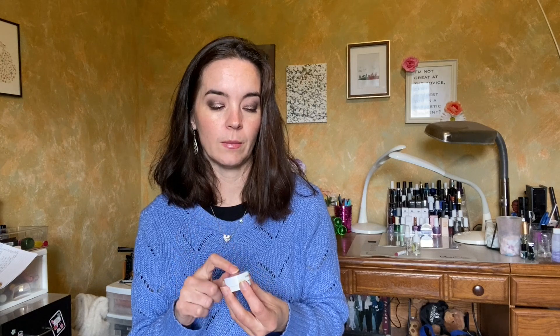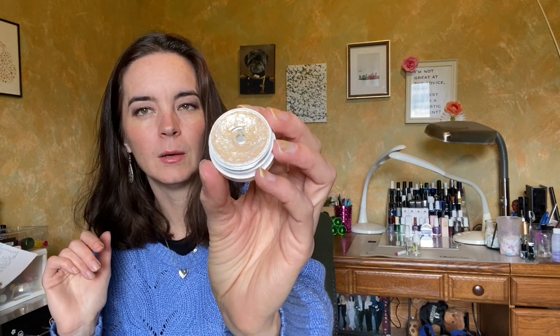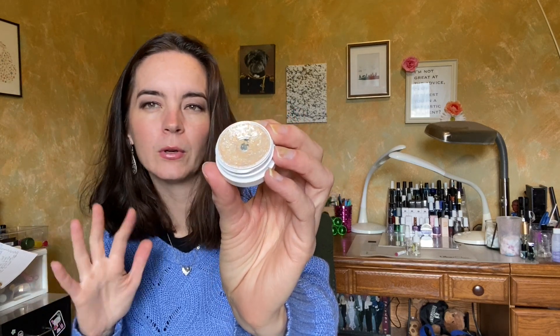The next item is the ColourPop Super Shack in Paisley, and my goal is to finish this. I use this a lot as an inner corner highlight, which is a very slow way to use it, but lately I've been trying to tap it more all over my eye with my finger. It's starting to get pretty crumbly, and I feel like good progress is being made. This is a warm topper shade, so it will go with a lot of different things, but I'll be wearing it with warmer looks.